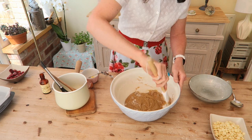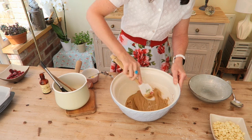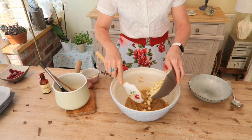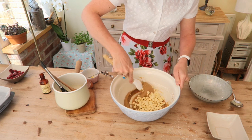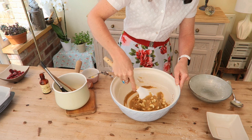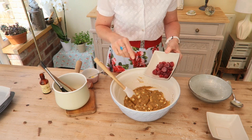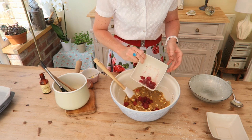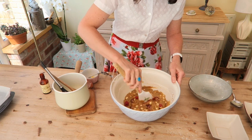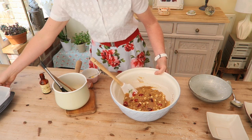I've got white chocolate chips and you could use milk chocolate — you could use whatever you wanted really — and I'm going to stir those in. I'm just going to add half of the raspberries. I always use frozen raspberries and they work fine. I'm going to do that so they don't break up too much, and then I'll pop it in the tin and dot the other raspberries over it. It's as easy as that.